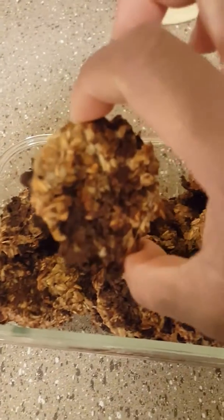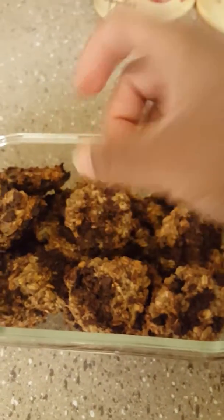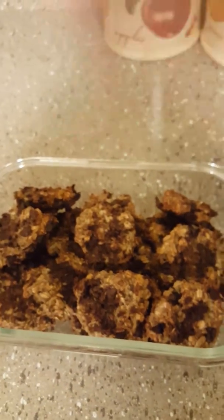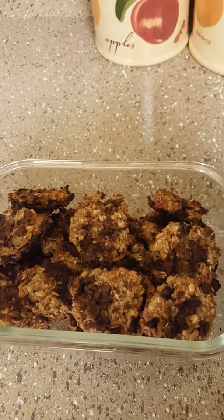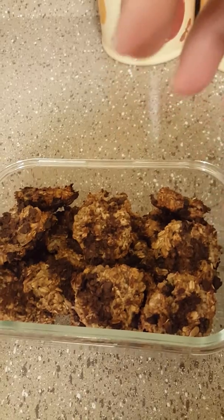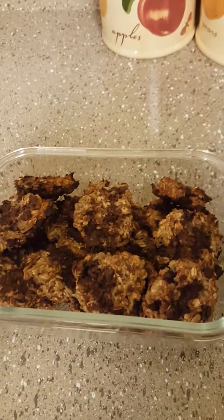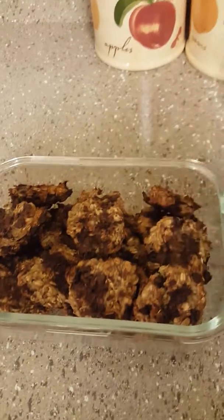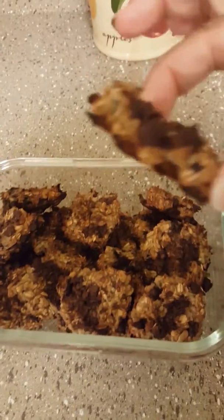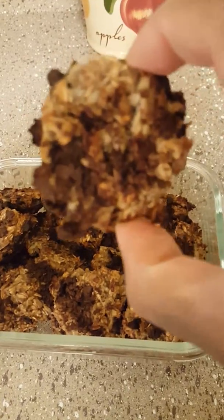They are yummy. I smashed them down because when I took the cookie scooper, they were still in a little round circular form. I didn't want them like that because they look like macarons, so I took a spoon and smashed them down. They are delicious.